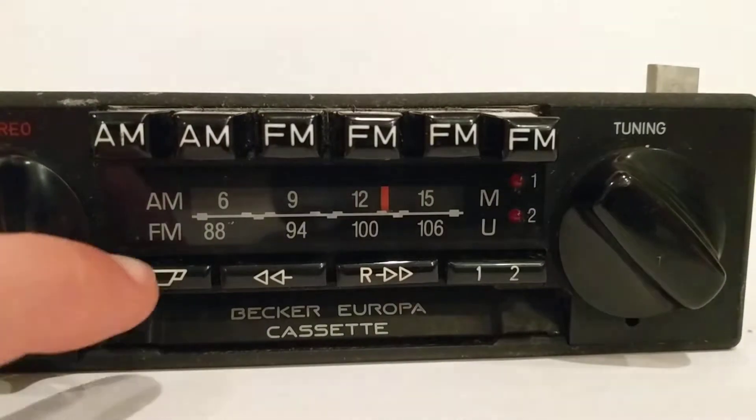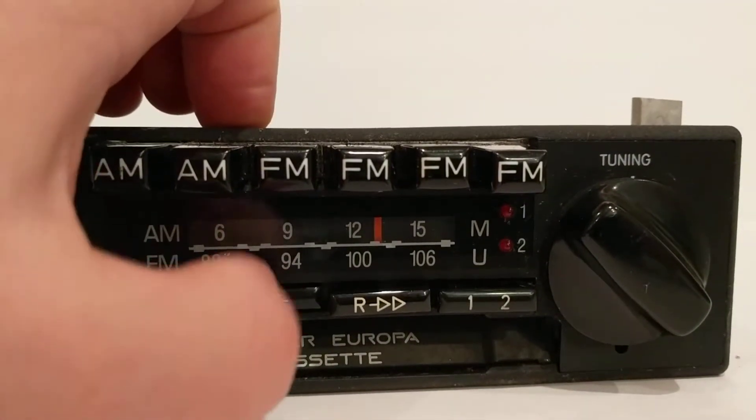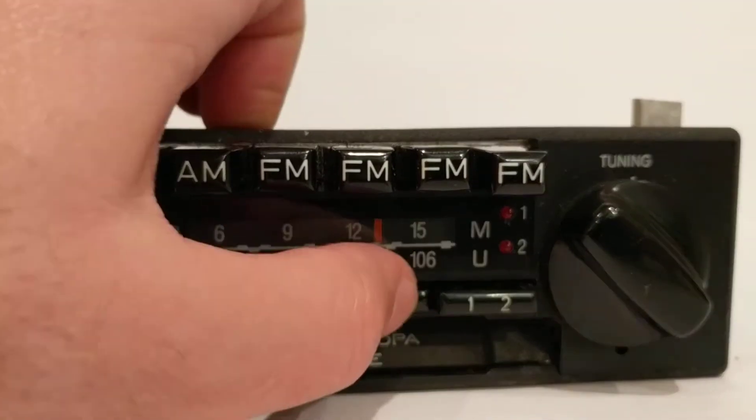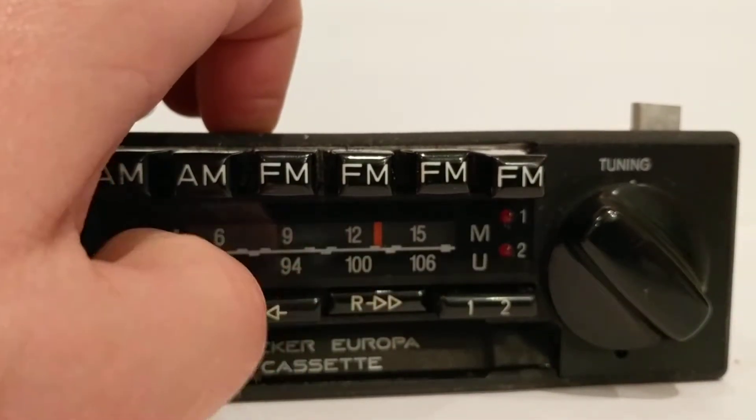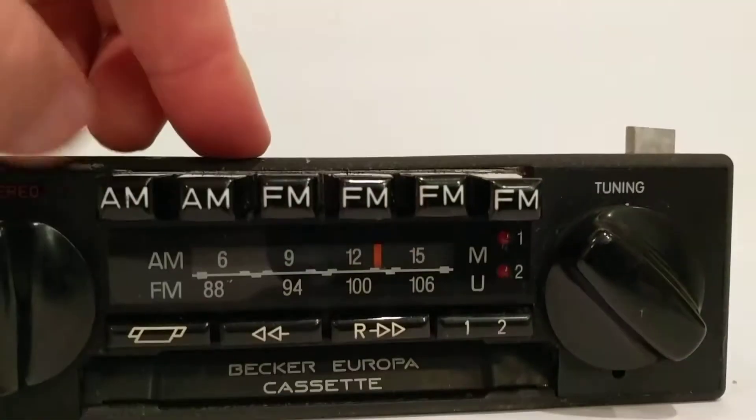Here's your eject button — obviously without a cassette that doesn't do anything. Here's your rewind, fast forward — perhaps that's reversed. Those buttons appear to be operating as you'd expect.